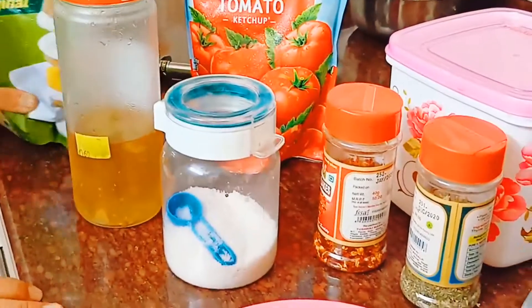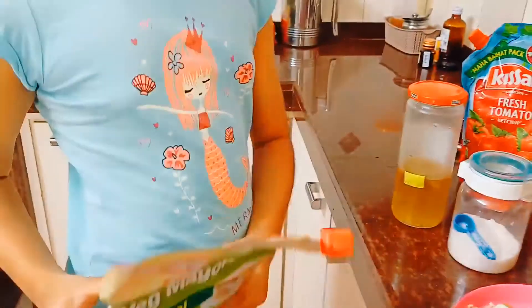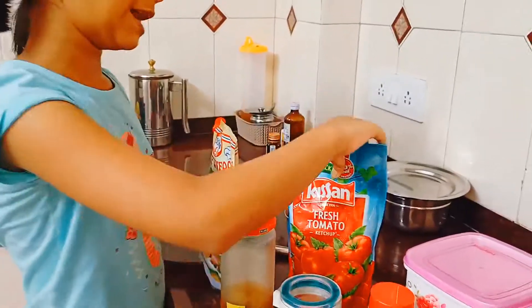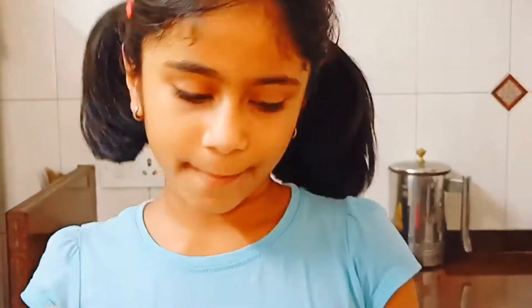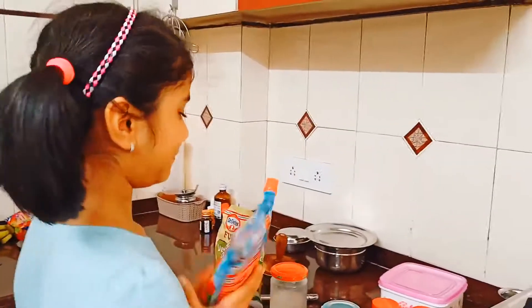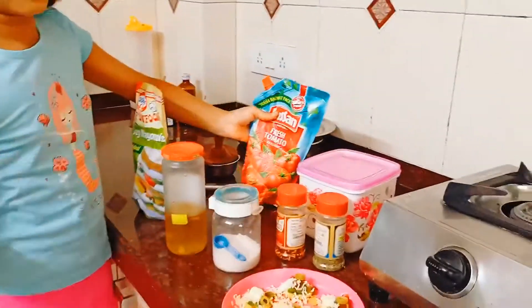The third step is to add some mayonnaise, and after that you can also add some ketchup. Over here I have not added ketchup because the tomato already gives a nice flavor, but you can add it if you want.